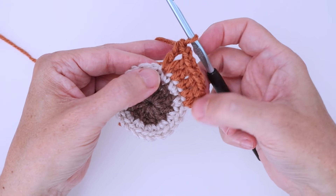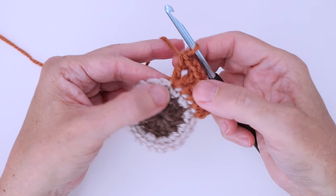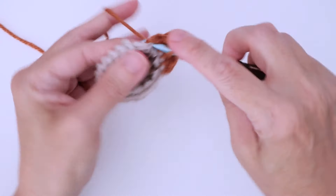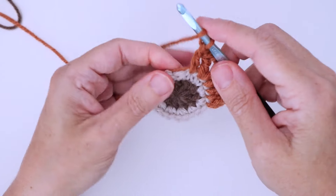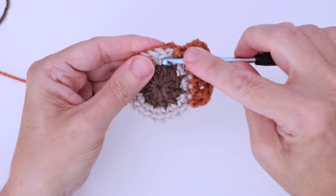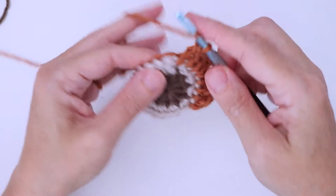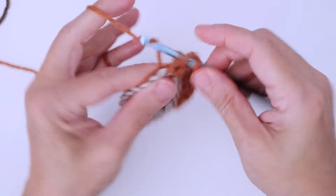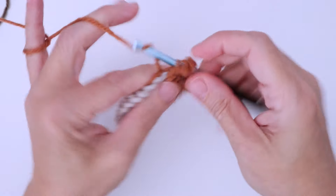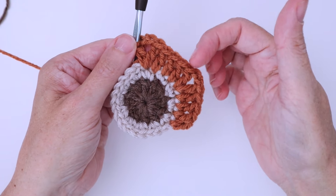Of course this is the first half of the last corner — that's the way I like to do it. I like to start in the first half of the corner. So we're going to do another edge: three double crochet across the next three stitches — one, two, three — and then we work a corner which is a double crochet, chain two, and a double crochet. So that is our second corner and our second edge.